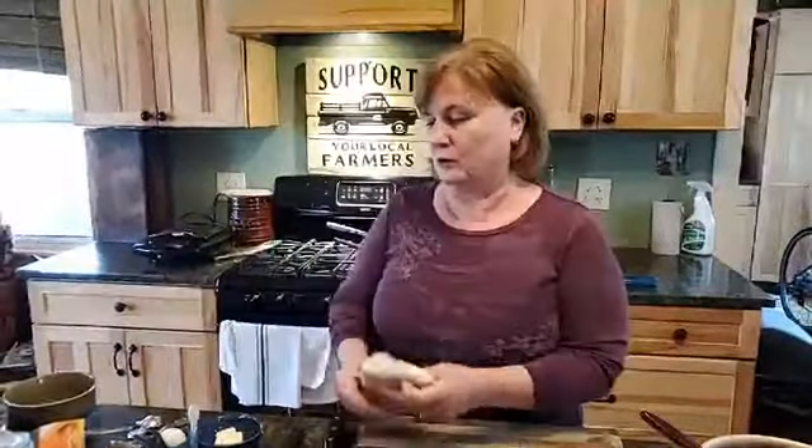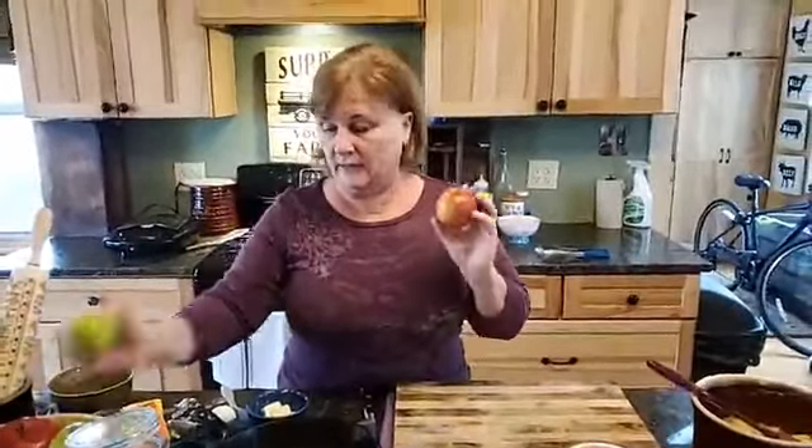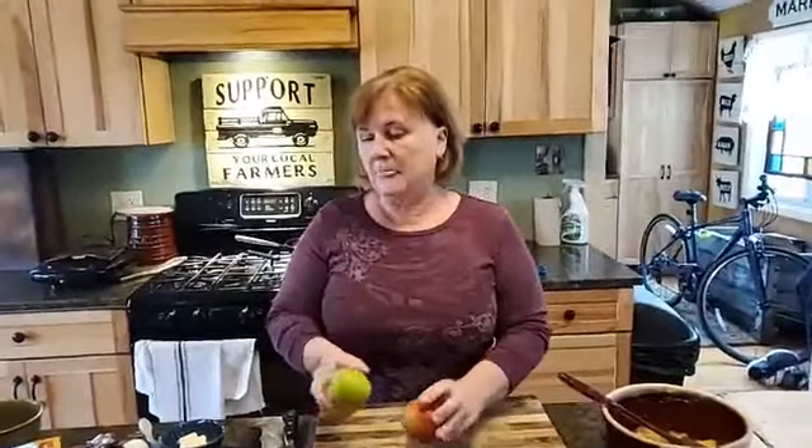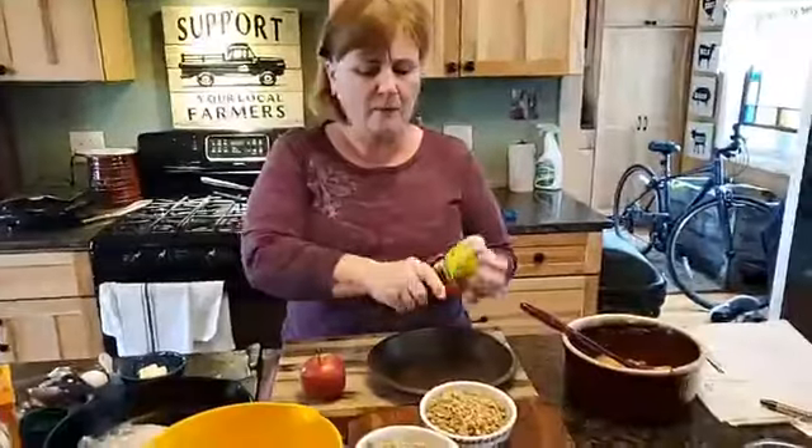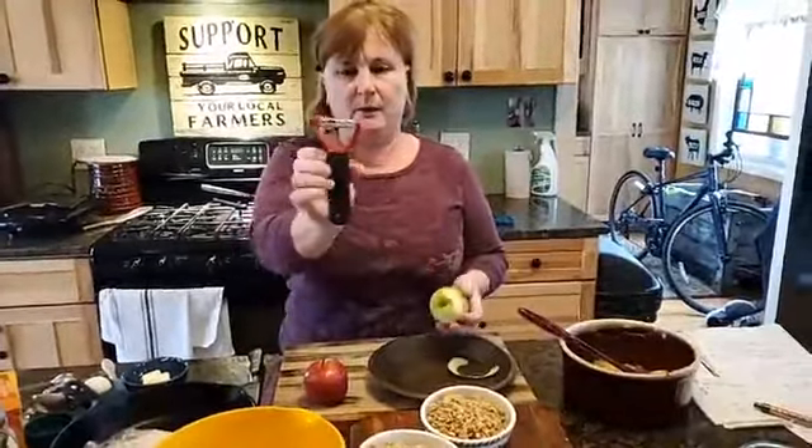To make the apple cobbler filling, I like to use both red and green apples because you get the sweetness from one and the tartness from the other. I'm going to go ahead and peel those up — I love these straight firm-grip peelers.